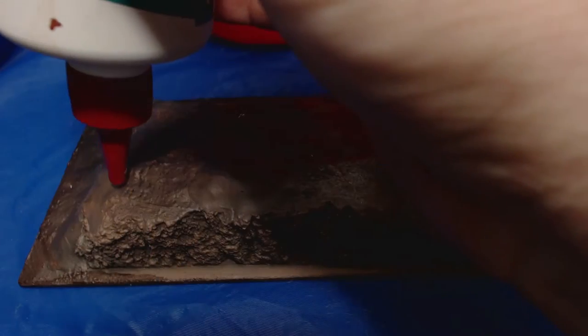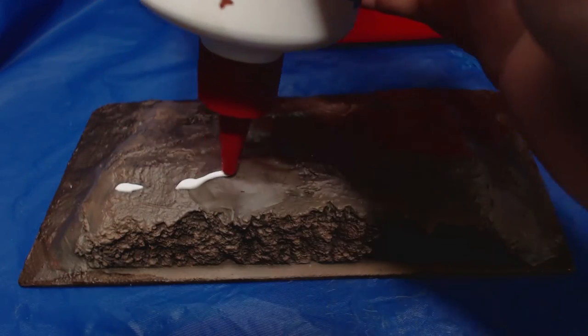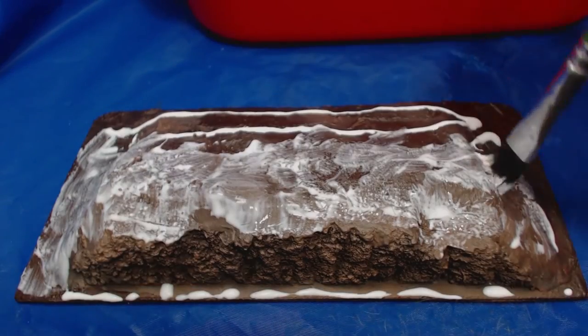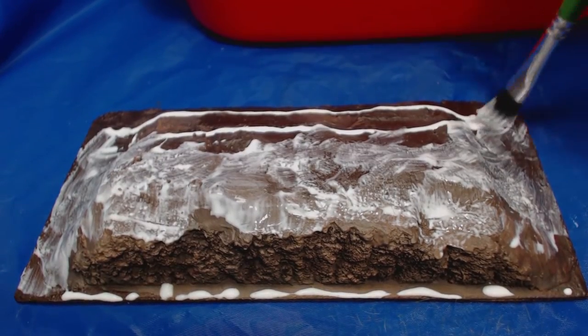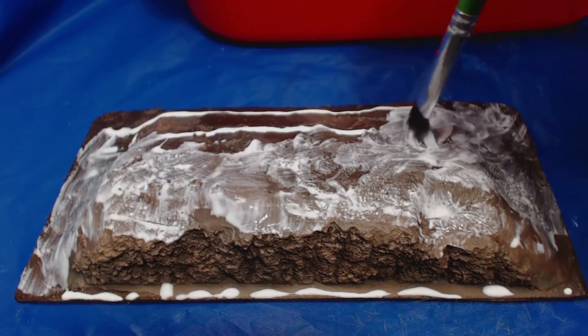Now for the messy part: adding grass. I give the hillsides a good coating of PVA glue and then spread it around with a brush I don't care about. It doesn't have to be perfect coverage. I think leaving some gaps as patches of exposed dirt looks good.